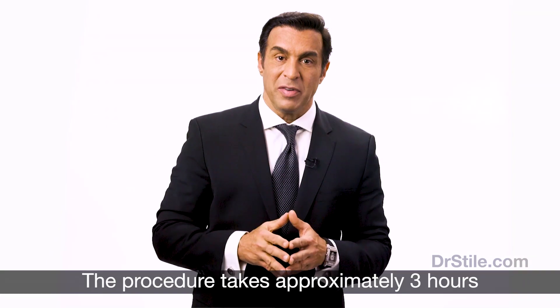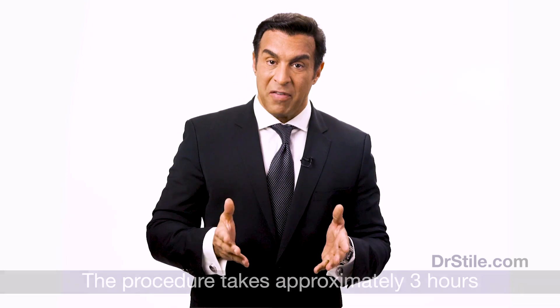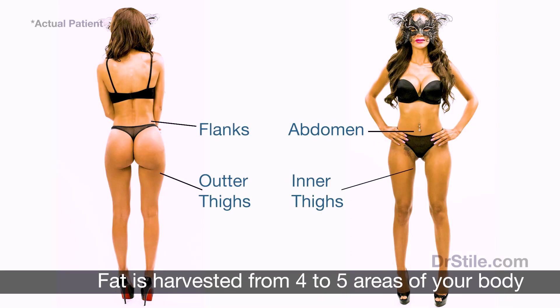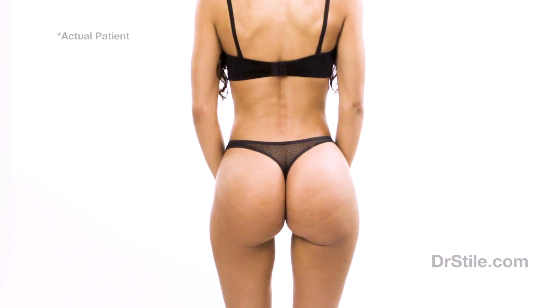The procedure itself takes approximately three hours. During the procedure, fat is harvested from four to five areas of your body — usually the abdomen, flanks, inner and outer thighs, and sometimes the upper back and arms. These areas are left with a thinner, improved, leaner, and more feminine contour. A thin waist is the goal.